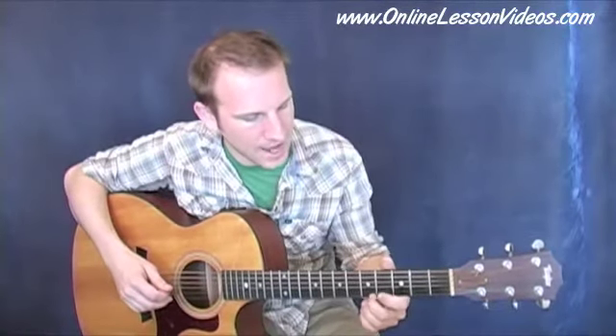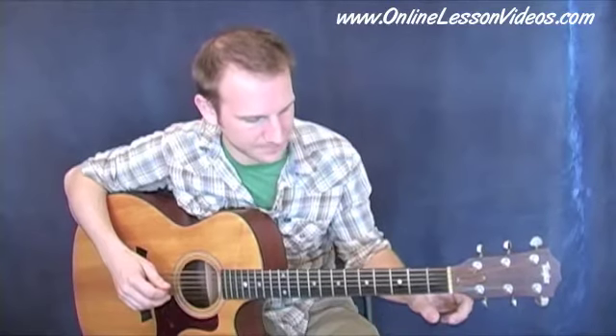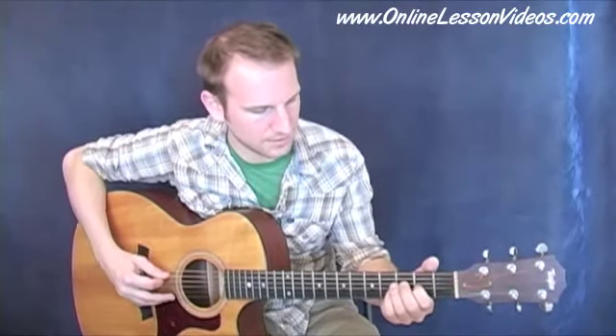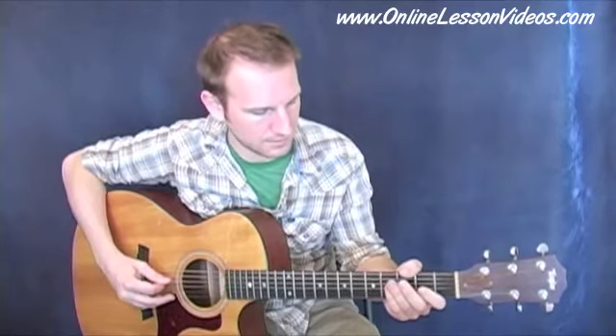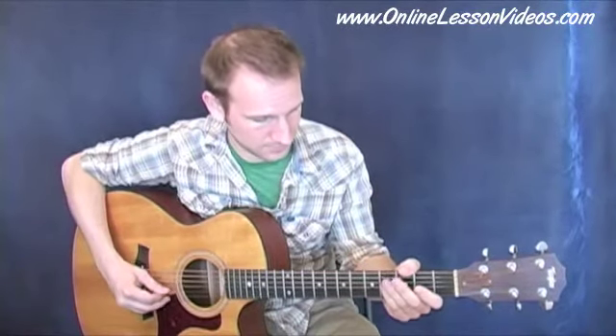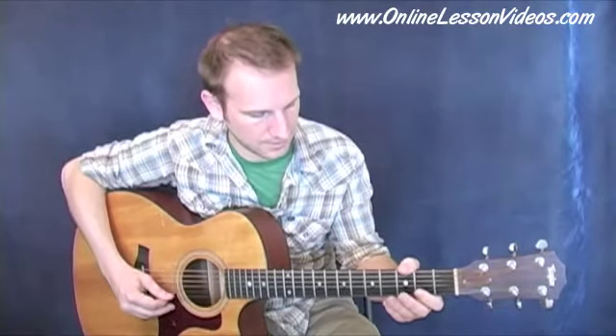The first thing we need to do is get our guitar tuned down to Dadgad. So if you're in standard tuning, you're going to bring your lowest E string down to a D, your B string down to an A, and your highest E string down to a D. So the notes are D, A, D, G, A, D.